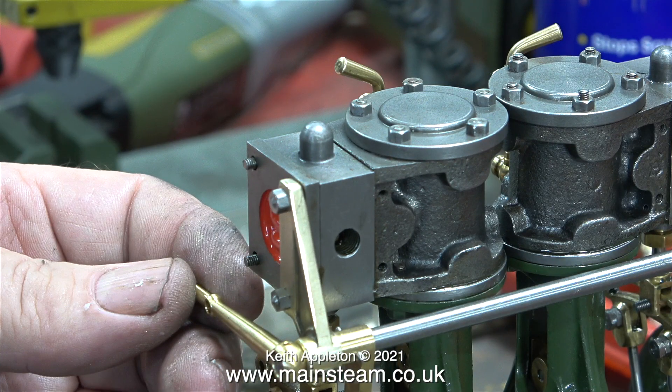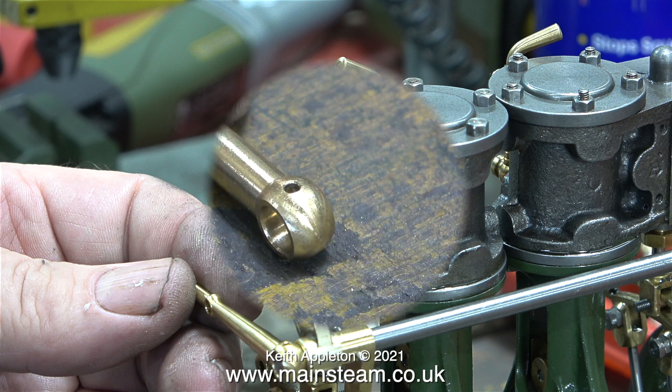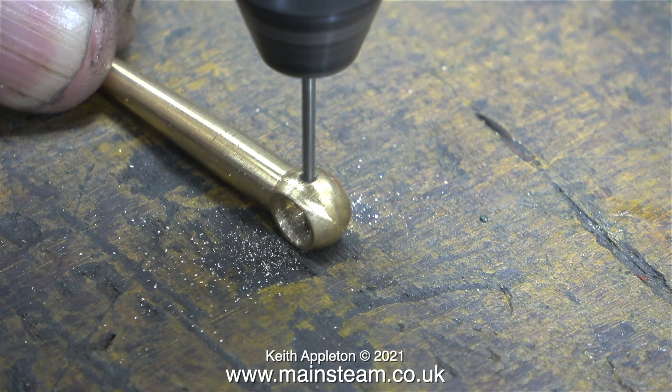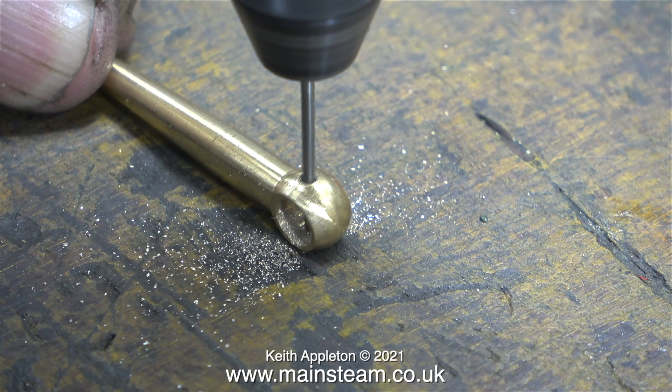I don't understand why the reversing lever has only been drilled at one side. It needs to go all the way through to allow a pin to go all the way through. I simply drilled the hole all the way through using my Proxxon motor tool, but as this is a pre-machined kit I really don't think I should be doing this.